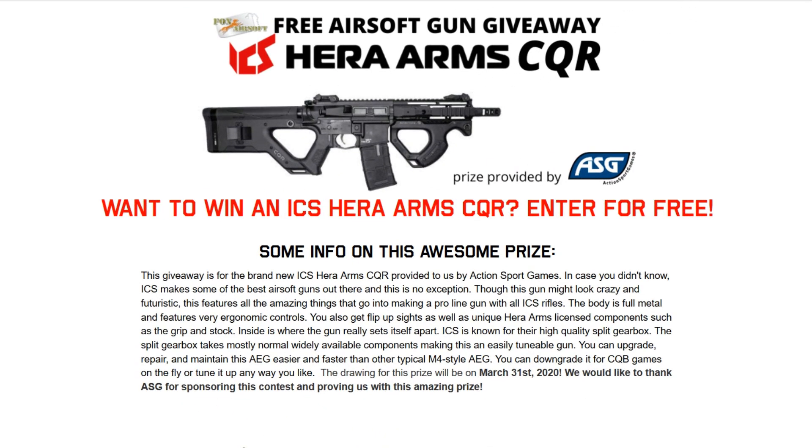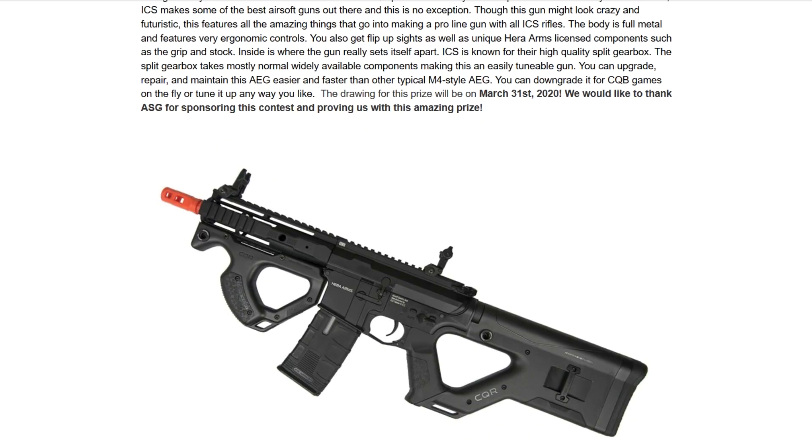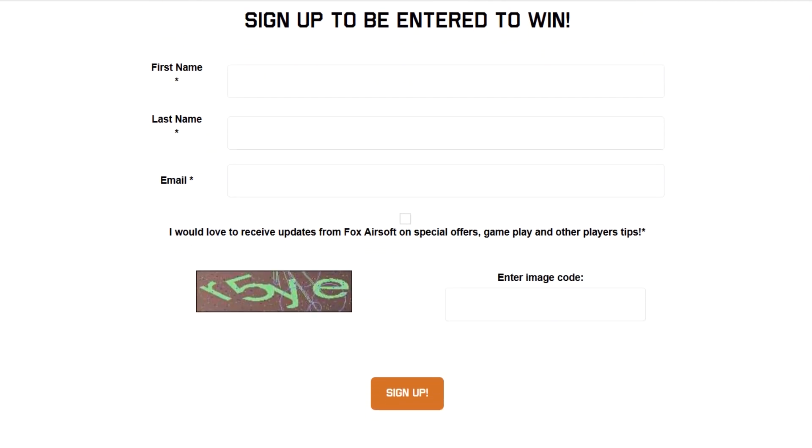Before I get into the video, I wanted to tell you guys that we just opened a new free giveaway over on our website. This time we're giving away an ICS HERA CQR. Click the link below to enter to win.